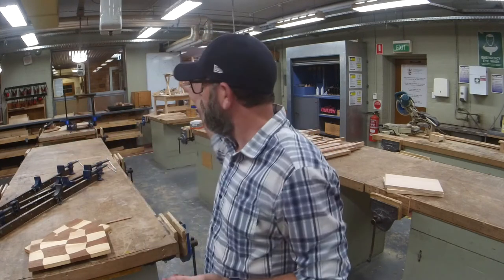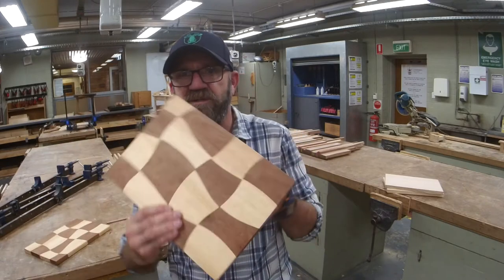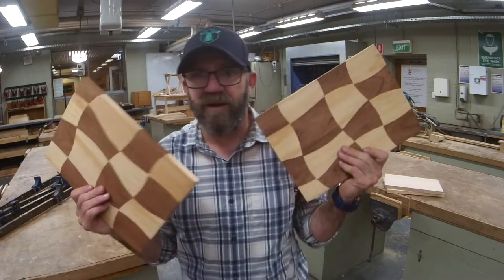G'day guys, Moose here, or Sir if you're still at school. As you can see we're in the school workshop and I'm going to show you how to build the best cheese board ever. It's going to look this good and it's super easy, and because you guys are awesome we're going to do two.